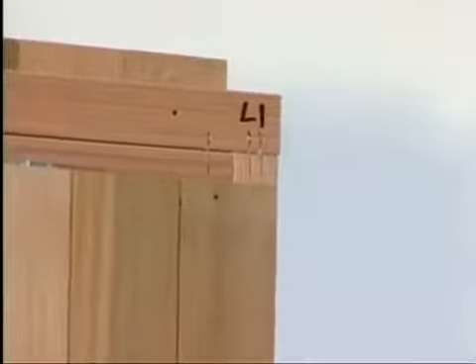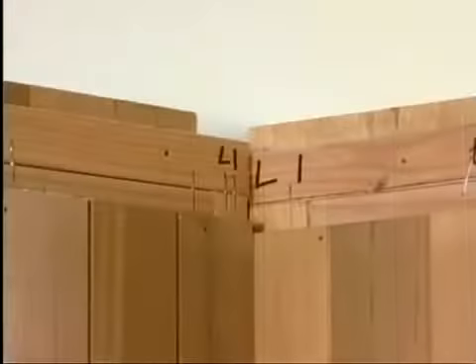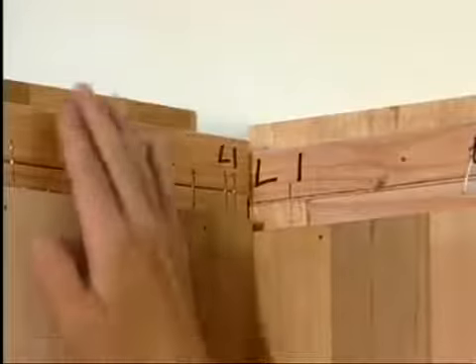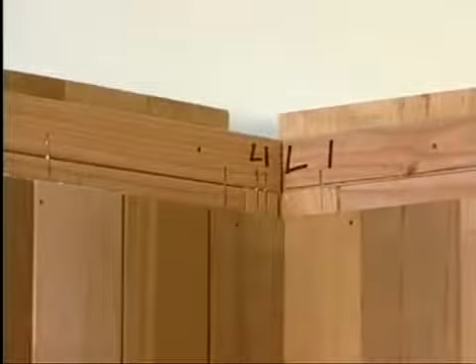Then connect the first left wall panel, L1 for left 1. To lock the panels together, lift the panel an inch or so and slide the metal brackets into the groove and onto the pins. You can seat the panel by gently pulling the top downward until the panels are even with each other. This will create a free-standing corner.